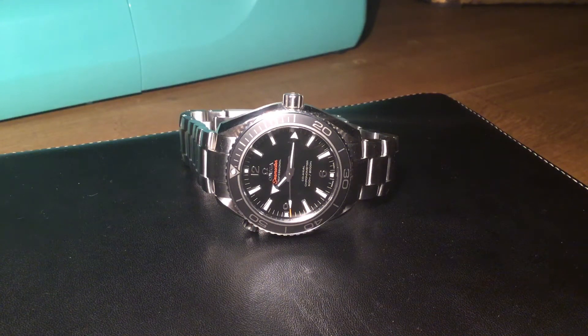This is the Omega Seamaster Professional Planet Ocean 42mm with the Calibre 8500 movement. This watch is the second generation of Omega Planet Ocean — the first generation launched in 2005 and this particular model launched tail end of 2011.